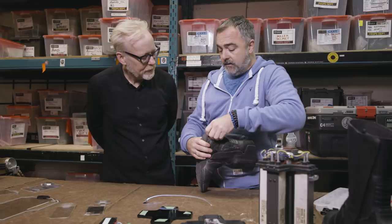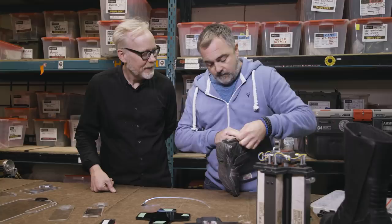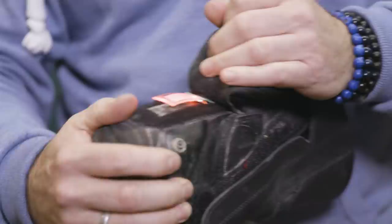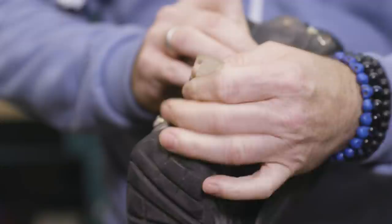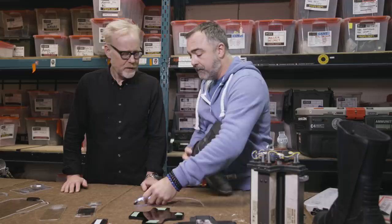They reverse-engineered the slap bracelet tech into a little flap in the boot. On the day of shooting, they have a bin of small lights with white tape on them to kick back more light, put them in, and Velcro them in place. You can even turn it on and off from outside the boot.